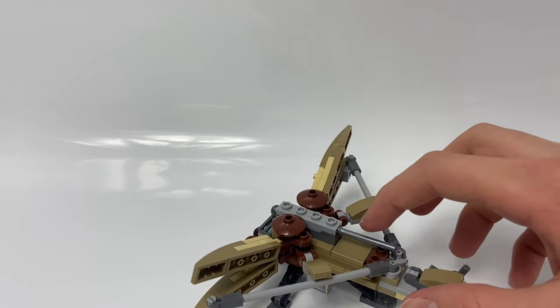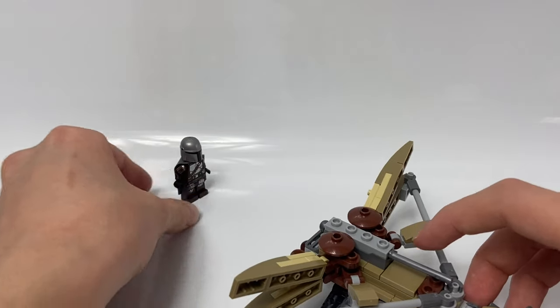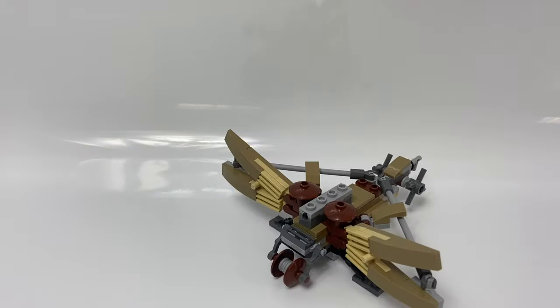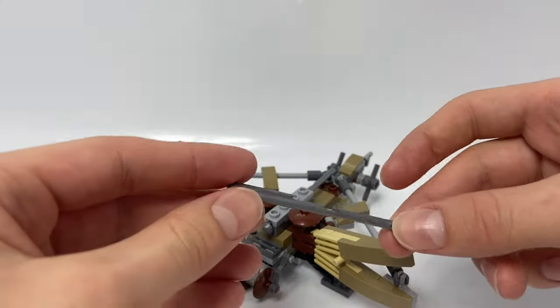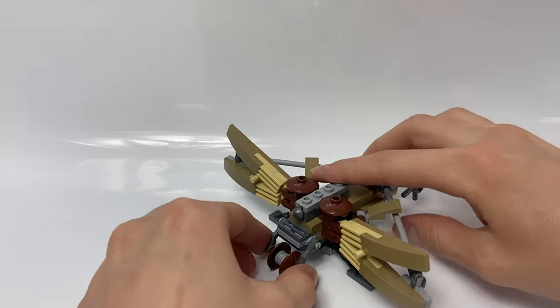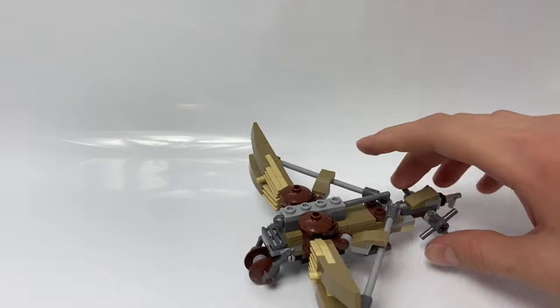To fire the thing, all you need to do is push down on this. If you do lose that projectile, LEGO gives you an extra. These are really cool silver spring-loaded missiles. On the front, you can see there's a little wheel to act like it's rolling or something.